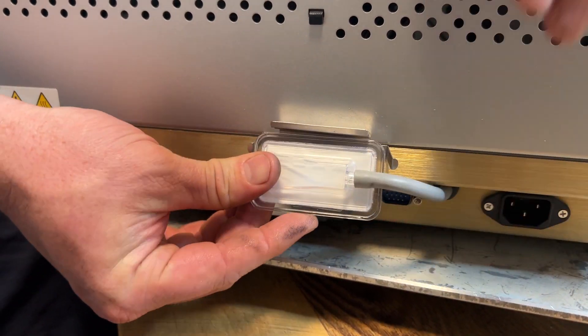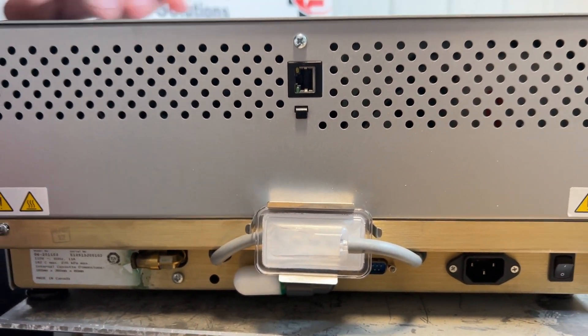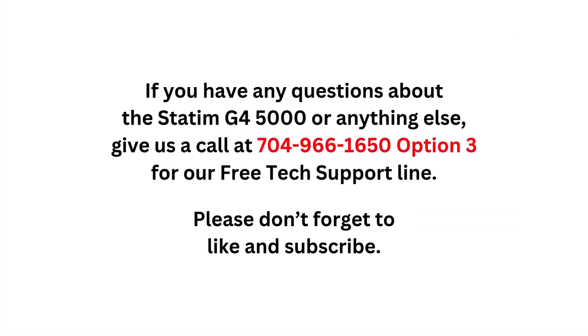To put this filter back into place, push up on the top and it will simply snap into place.